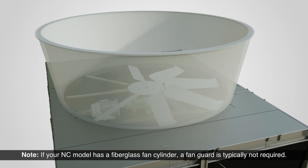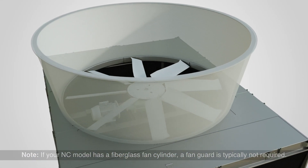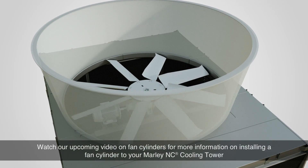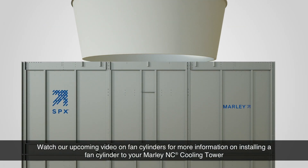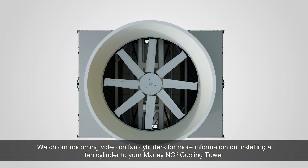Please note: if your NC model has a fiberglass fan cylinder, a fan guard is typically not required. Please watch our upcoming video on fan cylinders for more information on installing a fan cylinder to your Marley NC Cooling Tower.